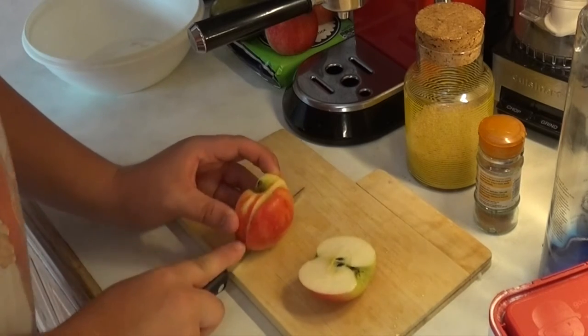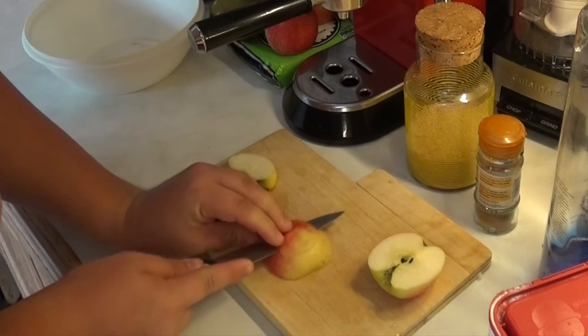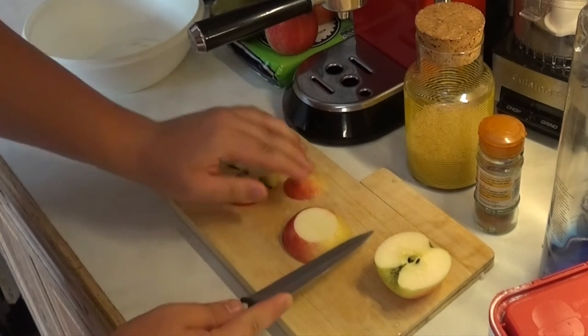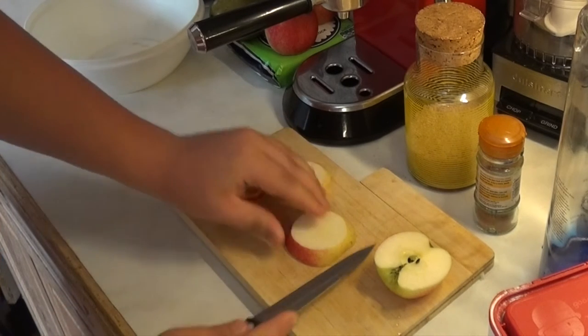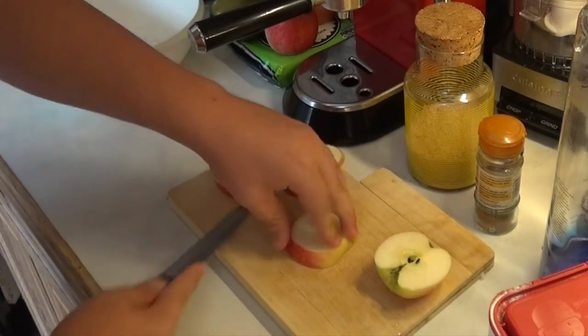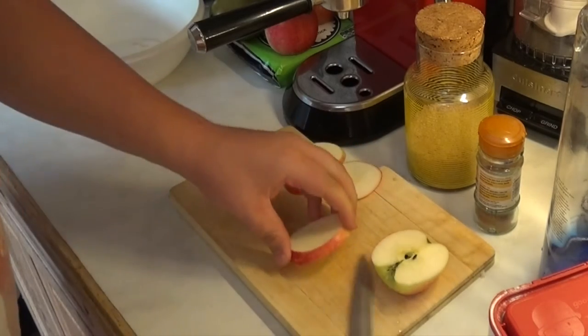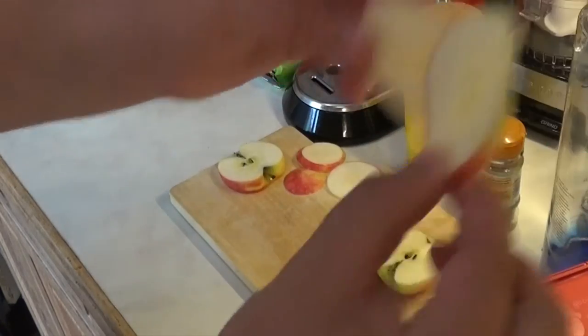We'll do that with the rest of the apple. It gives us these nice thin slices that are nice and presentable and they're delicious to eat on their own.